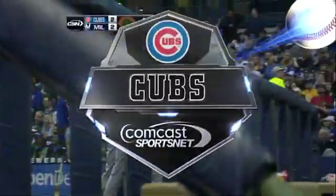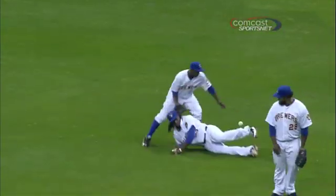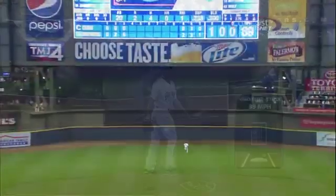Get some backspin. That time, Giovanni Soto blasted it to straightaway center field. Of course, this is the play that preceded the two-run home run — the inability to catch an infield pop-up — and then Soto makes them pay with a blast off the batter's eye in center field.